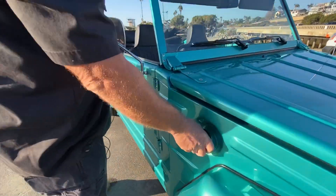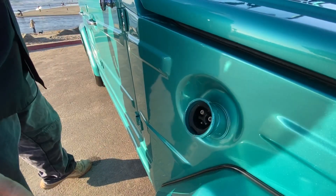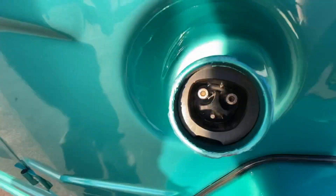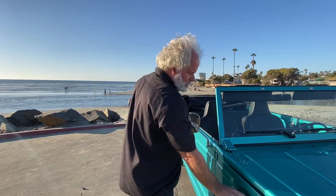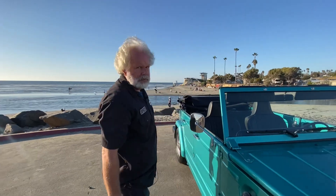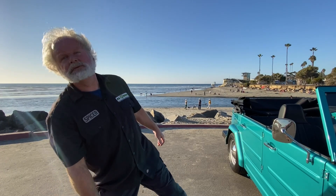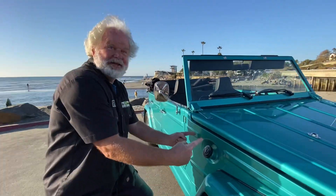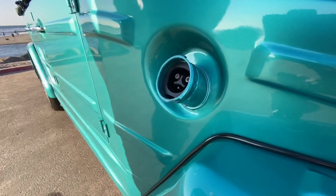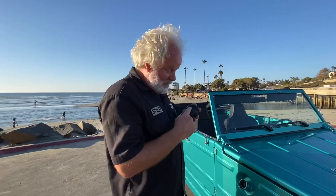Over here we've got a gas cap with a VW on it — VW, isn't that cool. And in there we've got Tony's quick charge Tesla port, so we can use Tesla chargers. And with an adapter, we can use a J1772. We could retain the factory filler neck and the factory cap — see the VW, perfect!